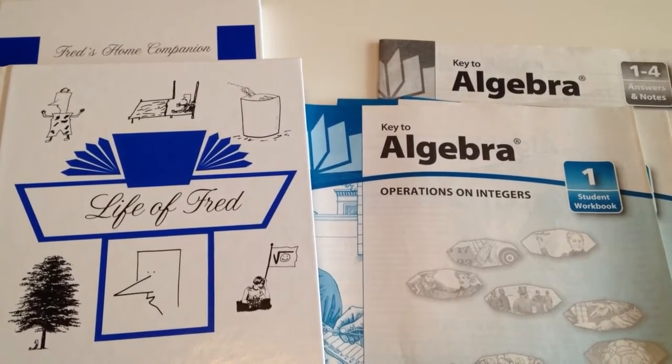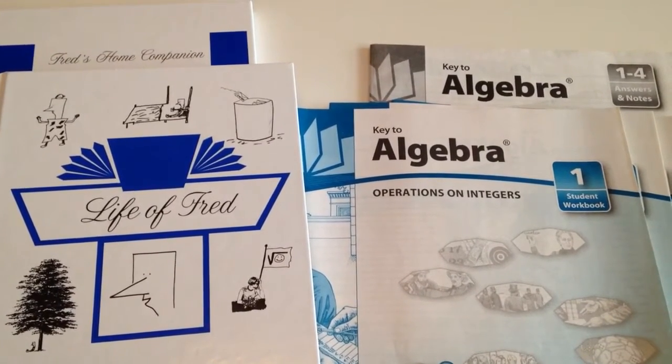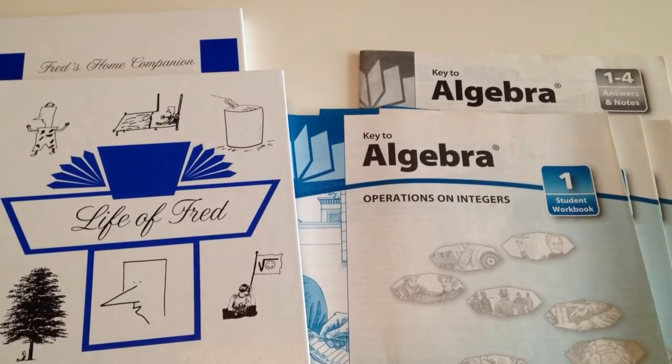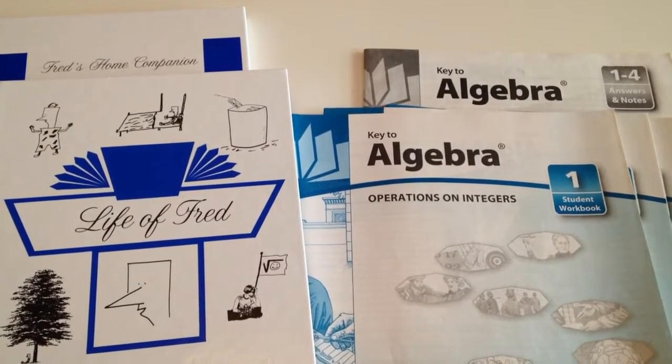Hi, I'm Sherry from Homeschooling on a Wing and a Prayer blog. I thought I would show you the math program we have switched to. Originally we were using Saxon and for my first two children it worked great for them, and frankly for me too — I just happened to like the way it's laid out: just show me what to do and I'll do it.